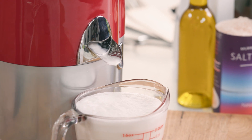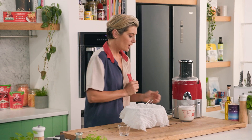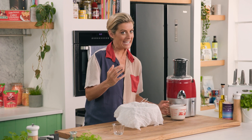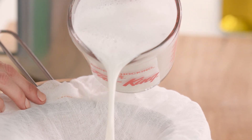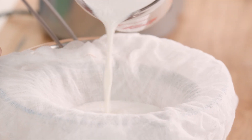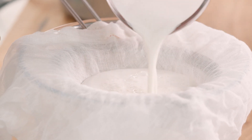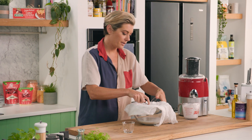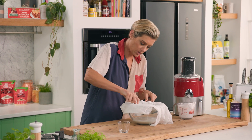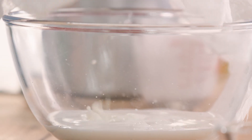Now how easy was that? I want you to get some food-grade muslin — really, really cheap but it's excellent. If you want to start making nut milk a bit of a routine, this is really just to get rid of any of that fibrousness that may have gone through with the juicer. I'm just going to pour this through, and you can use the back of a spoon to make sure you get every little bit of milk.